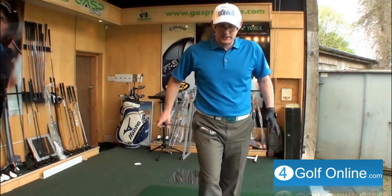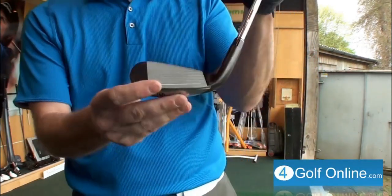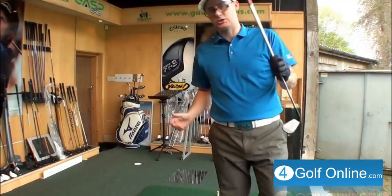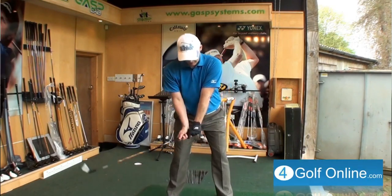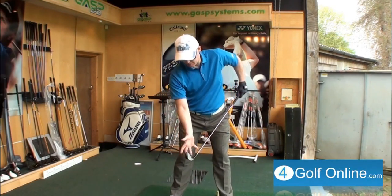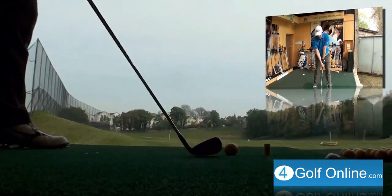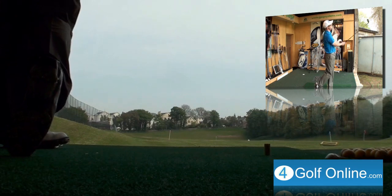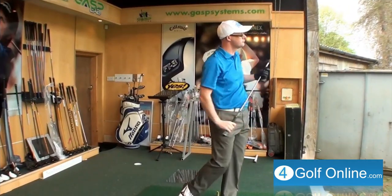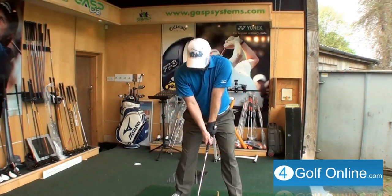TaylorMade 2.0 — both of these clubs have similar top edges and offset on them. Looking down at them, there's not much to tell between them. Same ideas with the 2.0 TaylorMade here — the edges bleed away because of that dark head finish. Let's give it a hit. It really fires, like the Cobra — it shoots off the face. Really strong. It feels very powerful off the face. Let's give it another hit.